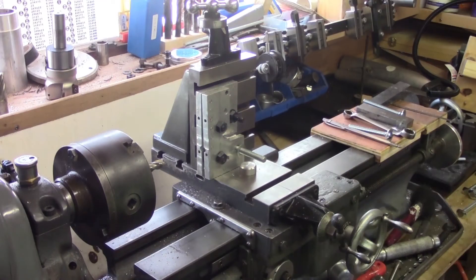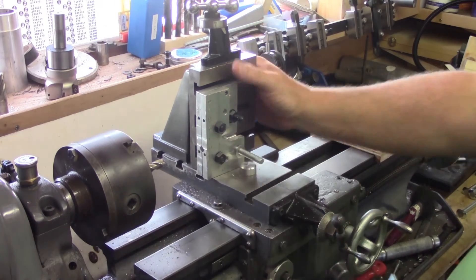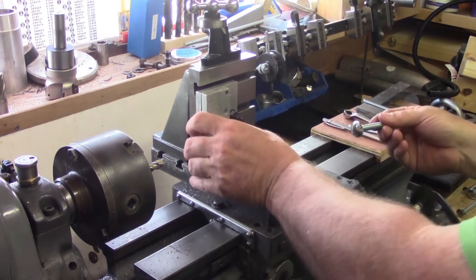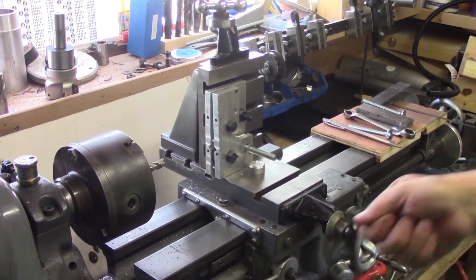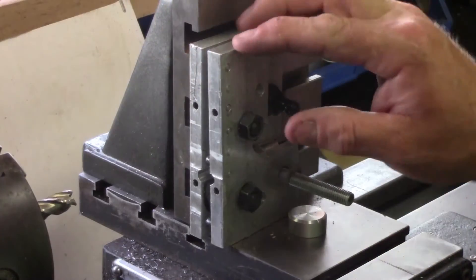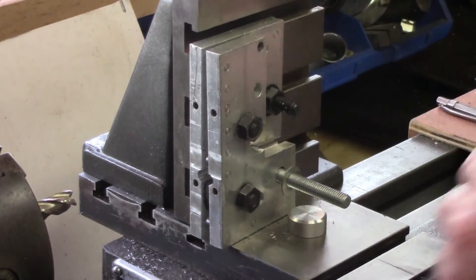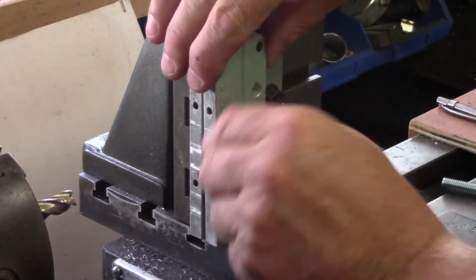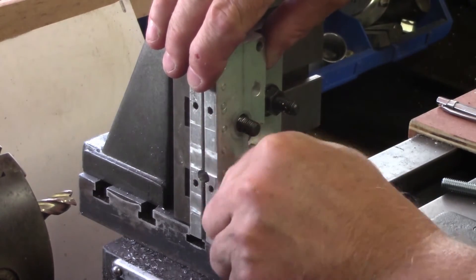The first problem I had was how to mount this in the cross slide, because I don't have a vise. I've had to design and build a jig, which I'll show you now in closer detail. Here is the jig, and as you can see it's simply two pieces of aluminium which have had specific holes drilled in them.